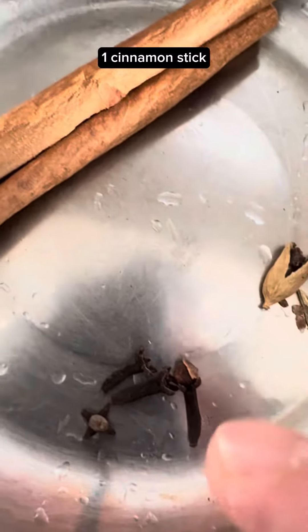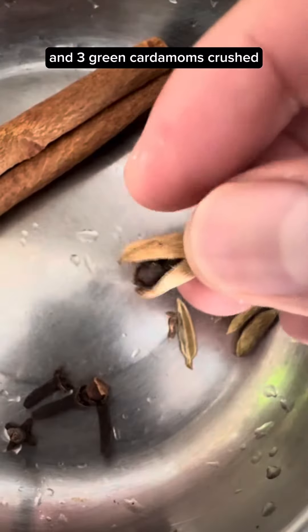Add 1 cinnamon stick, 4 cloves, and 3 green cardamoms — crushed.